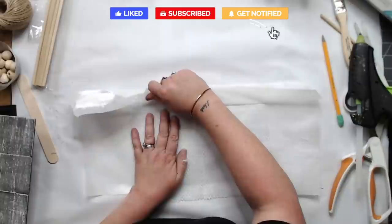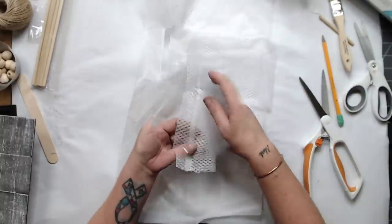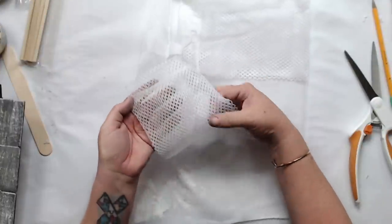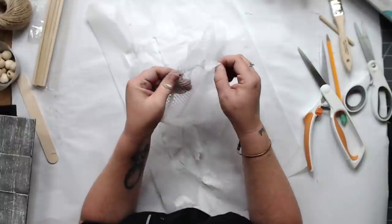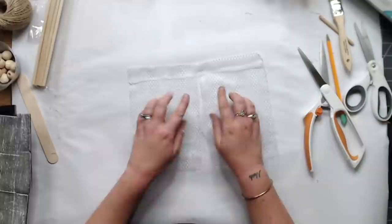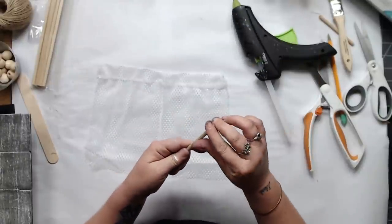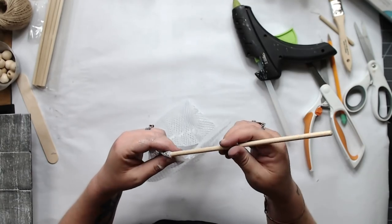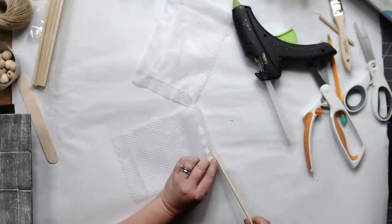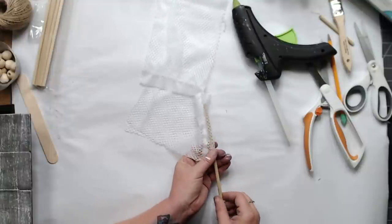We're creating a curtain, you guys. It's going to be so cute! My wax paper did stick a bit but just pull it apart. You could use silicone mats if you want, but you can see where it kind of looks like a stitch — that's going to create our hold for our rod to go through. Take your dowel rod that you cut — mine was a little rough on the end, so I put a little glue there — and push it completely through the two panels like you would a regular curtain, all the way through to the very end.